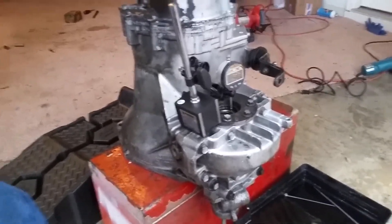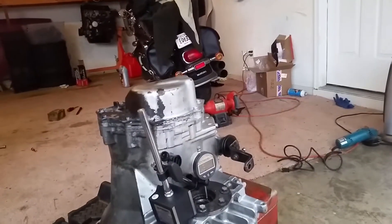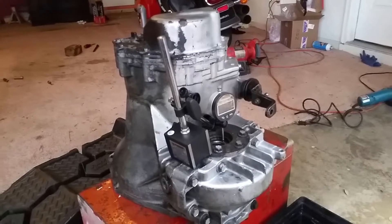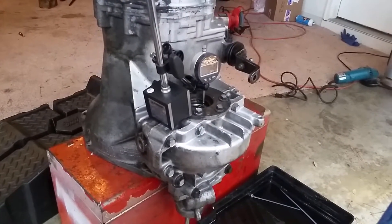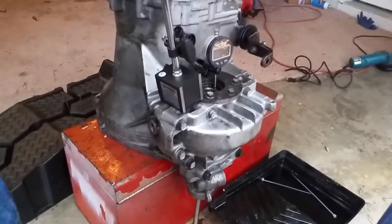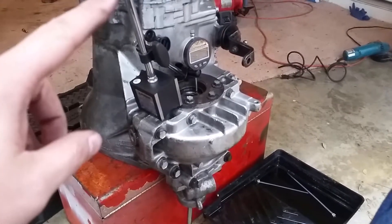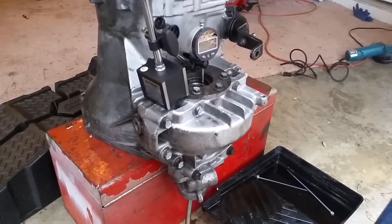There's a secondary way to verify this is within spec: take a torque wrench with a dial indicator in inch pounds and measure the turning torque on the input shaft. Unfortunately I don't have that tool, so I'm going to go off of this indicator and our results and call it good.